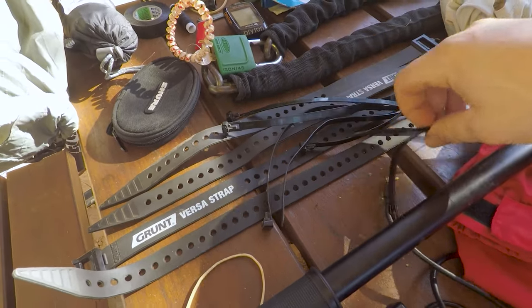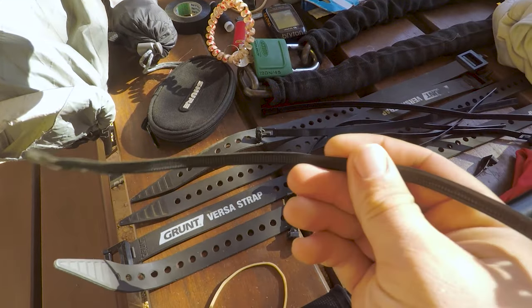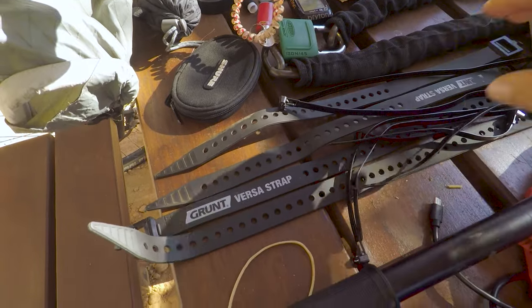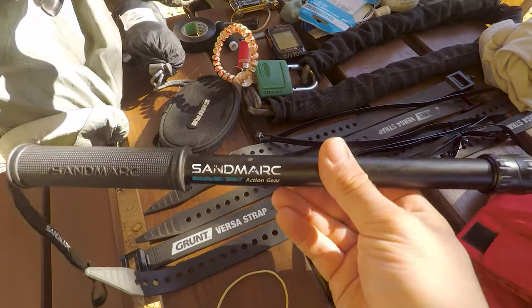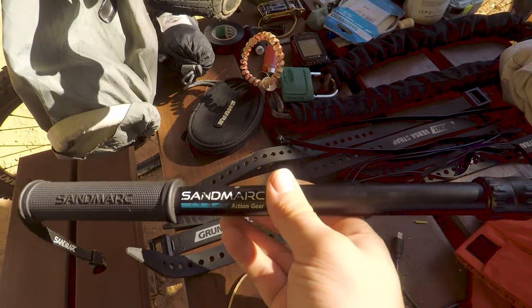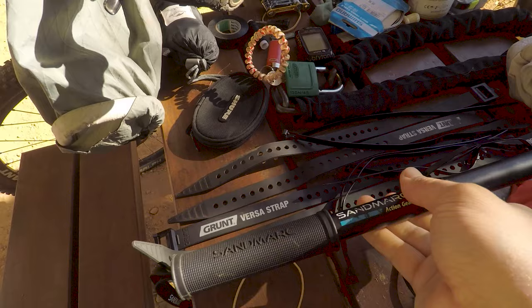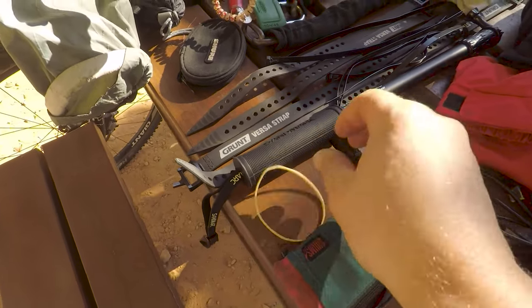Here's all the other reusable cable ties — again they come in super handy. Pick some up at Jaycar, you won't regret it — I use them for everything, like strapping my selfie stick on the bike. This is a Sandmarc Action Gear selfie stick. I've only had it a little while but it's a really good selfie stick — a little expensive but strong and pretty durable. And there's another lackey band — you saw some of them already.